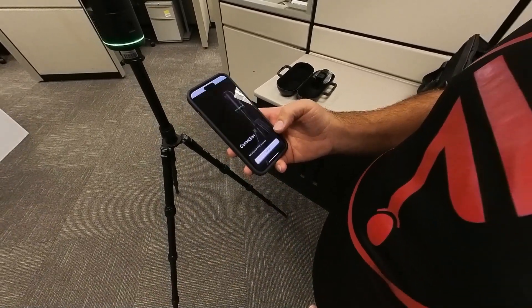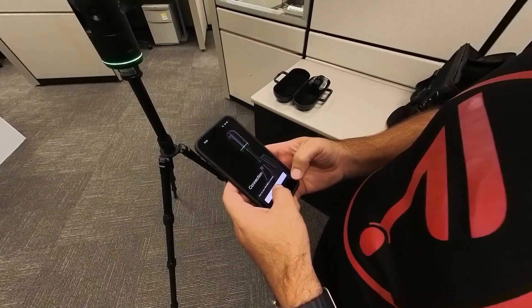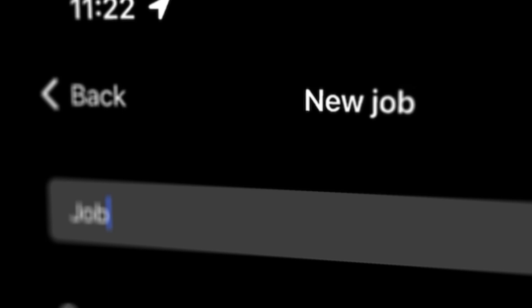To control the scanner and accelerate the registration process, I will be using the BLK Live app which connects to the BLK360 through the scanner's Wi-Fi signal. I can create a new project in the app or continue a previous one where I left off.